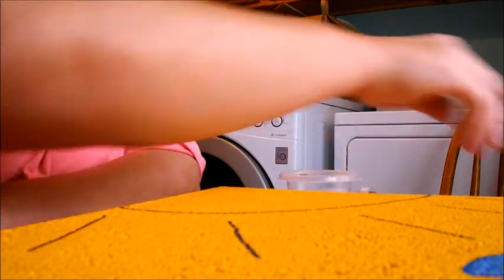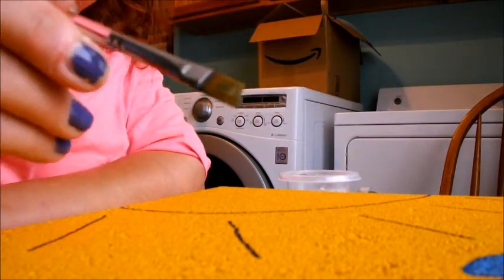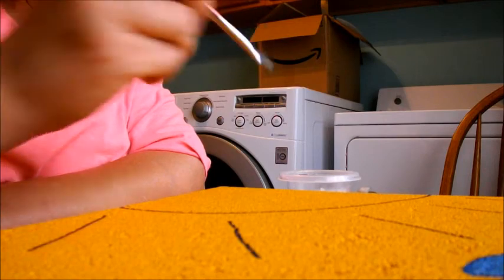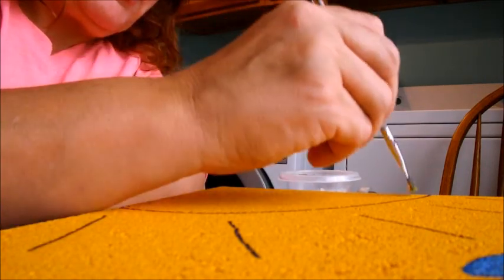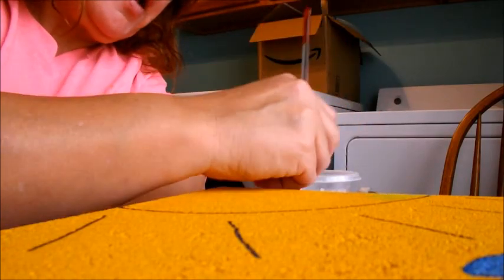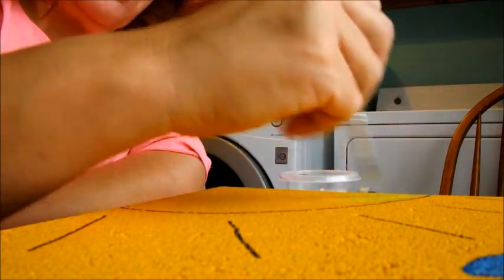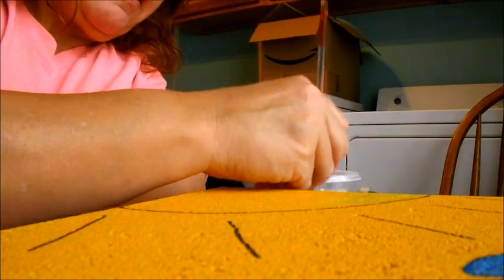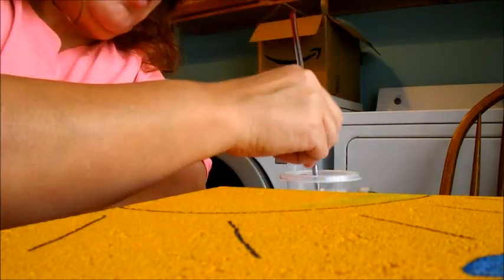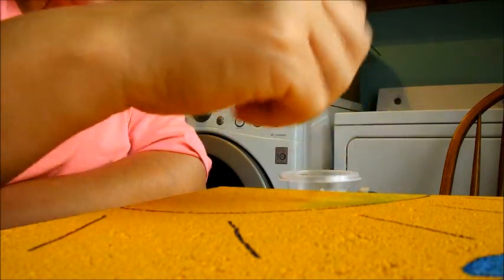I've got all of my colors into my palette and I'll go ahead and start with this brush here. I've used a little bit of water to help the paint spread along the porous stone.